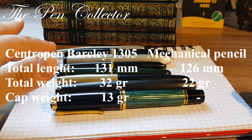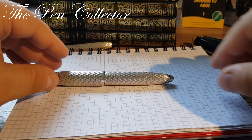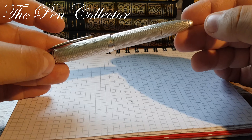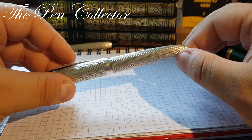The writing sample will be done only with the fountain pen — I don't have reserves for the mechanical pencil and I'm not sure it's in working shape. Although this is a solid silver fountain pen, it doesn't weigh a lot, so it was designed to accommodate every aspect of the writing process — suitable even for long writing sessions.